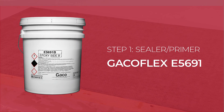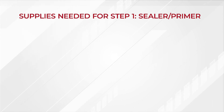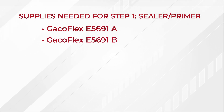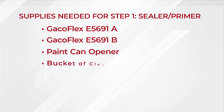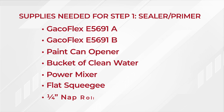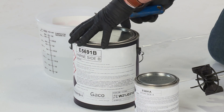We need to prime first, so let's start with the GACOFLEX E5691. You will need the following supplies to complete the application process for Step 1: GACOFLEX E5691A, GACOFLEX E5691B, a paint can opener, a bucket filled with clean water, a power mixer, a flat squeegee, and a quarter-inch nap roller to ensure uniformity.